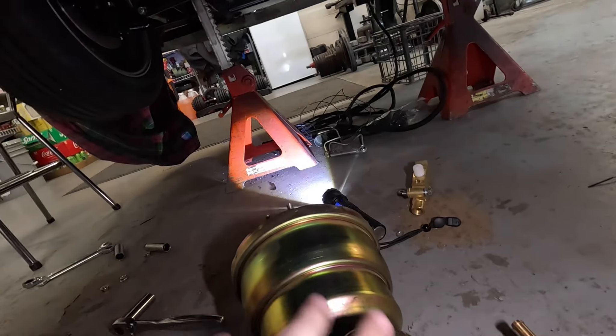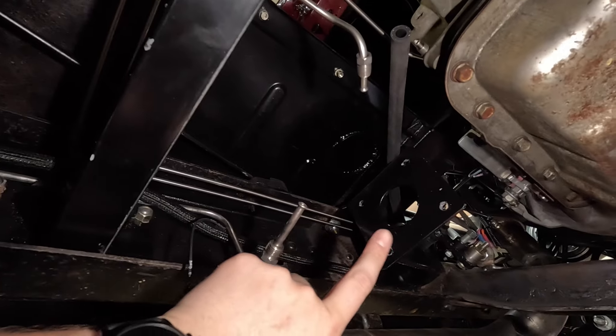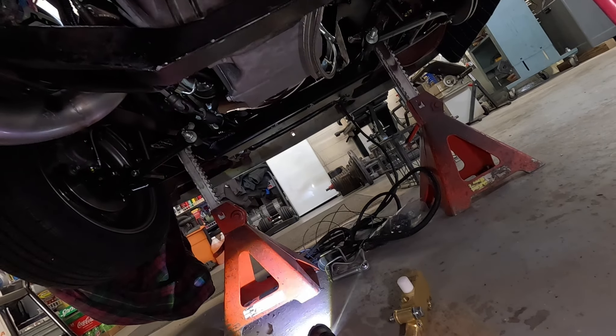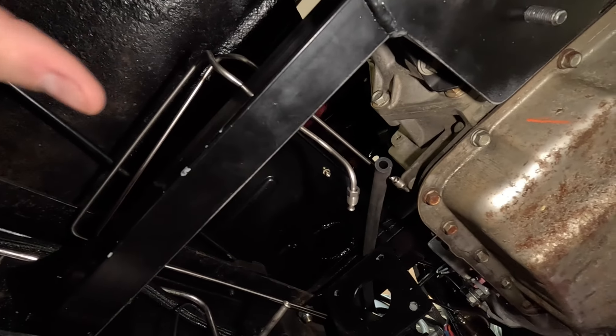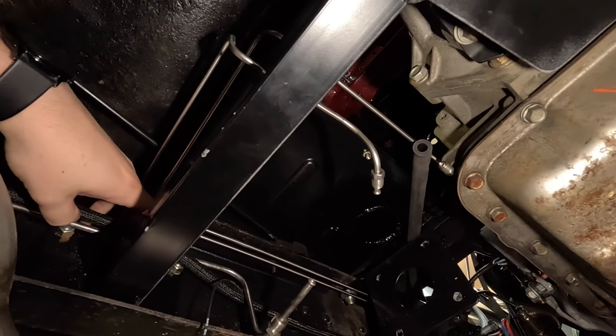It's out — it's down here. Just like everything else on here, there is zero extra space, so it was a bit of a fight. I ended up having to take the proportioning valve off before I could get this whole assembly out. This cross member was kind of in the way, but I was able to twist the whole assembly up and rotate it out — definitely a tight squeeze.